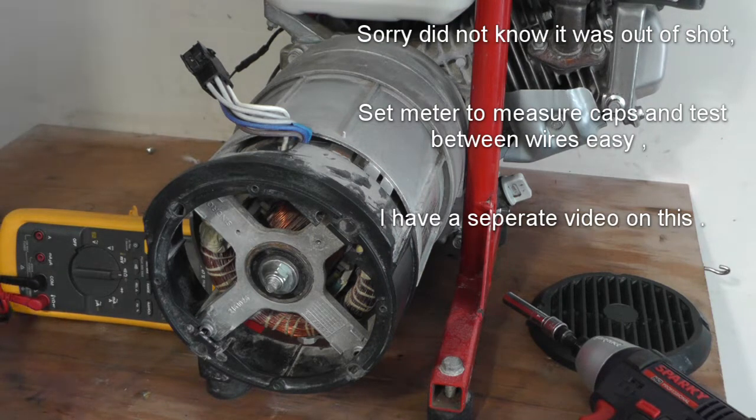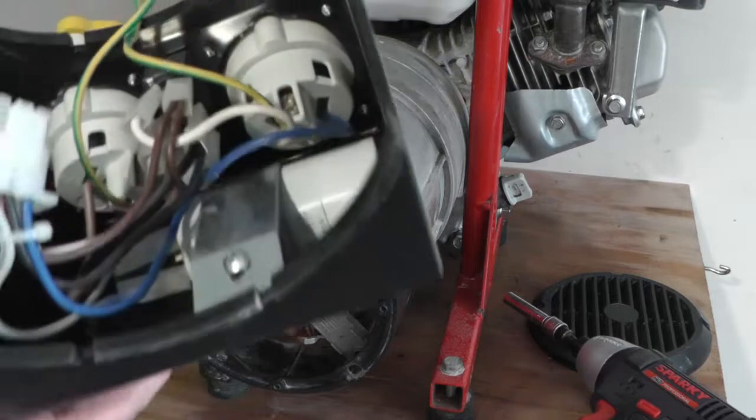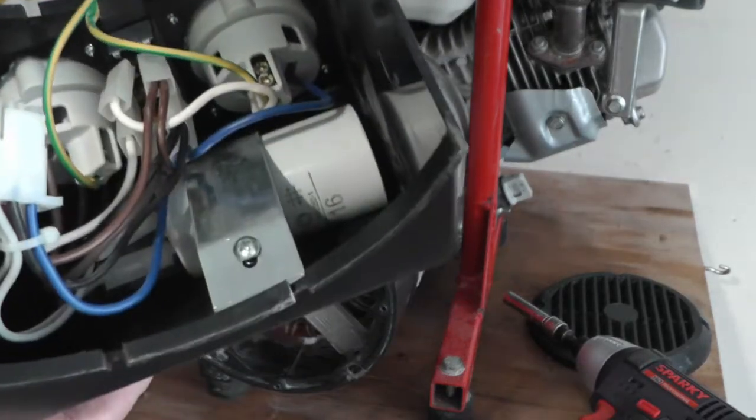Set the meter to capacitance — I know this one's alright. Connect the two gray wires. It reads 15.5 µF, and the rating on it says 16 µF, so that's pretty close — the capacitor is good.